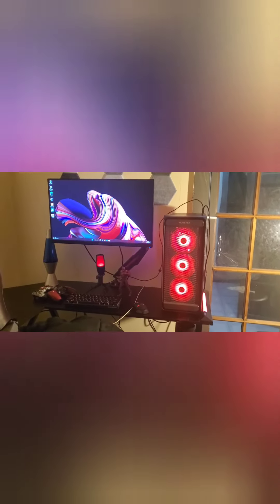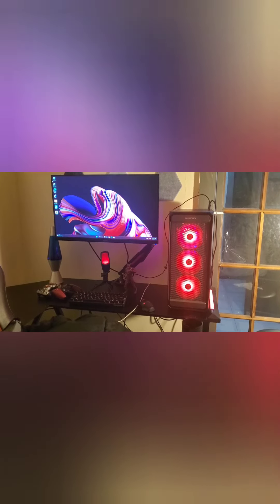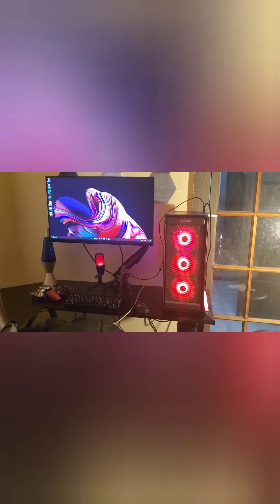So I hope you guys like it. I'm going to put everything else in the description box below. Goodbye. Peace.